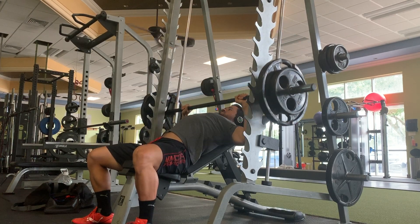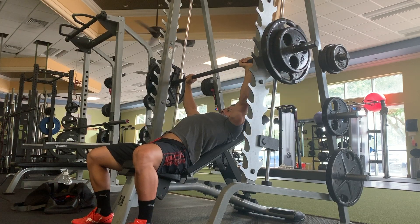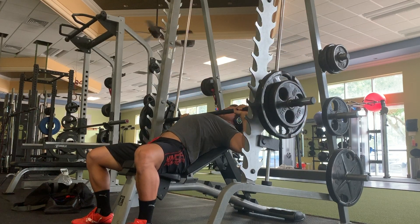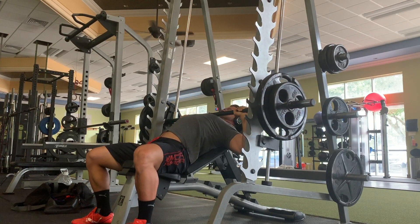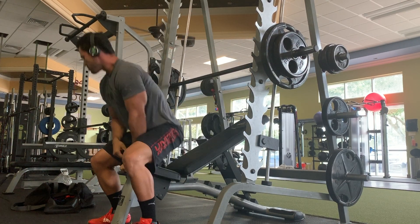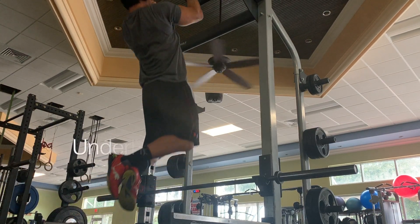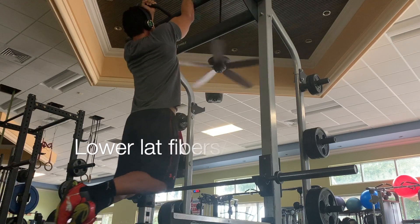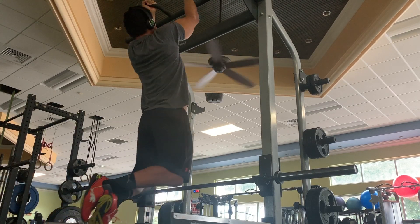For those of you following along, you know I just completed a four-day fast and transitioned into keto for about three to four days after. This was my first workout back, starting with incline smith machine press. This exercise has been feeling really good lately — the smith machine allows me to isolate my upper pecs really well without focusing on as many stabilizers, so I'm keeping it in the rotation every week.